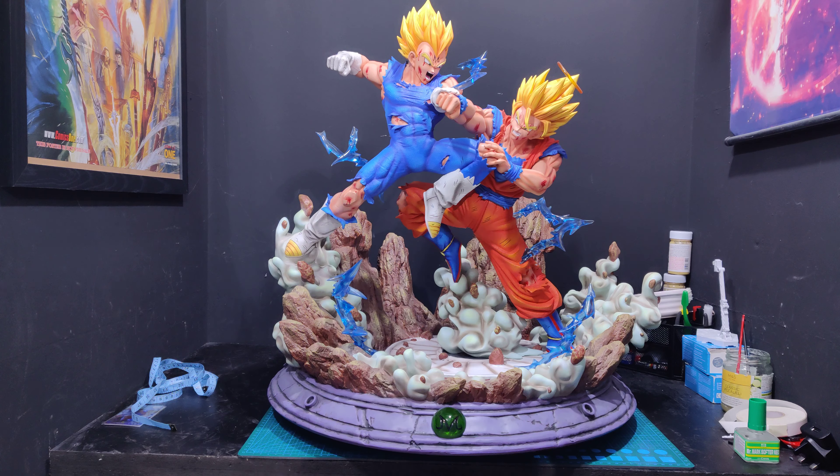About 12 to 18 months ago, Prime 1 decided to do a collab with Mega House and they were doing Dragon Ball Z pieces. I've got about nine Prime 1 pieces and I love them — they do great, big, dynamic, definitive stuff. So when they showed off their Goku with SSJ1, 2, 3 and normal heads, a light-up feature, electric effects, and exploding ground, I was incredibly excited.